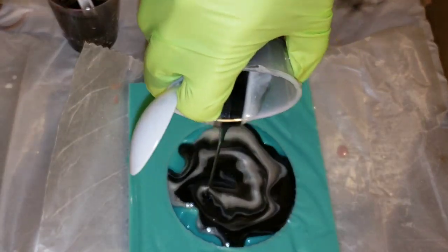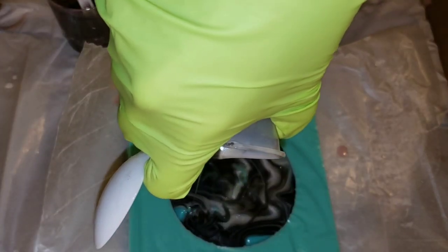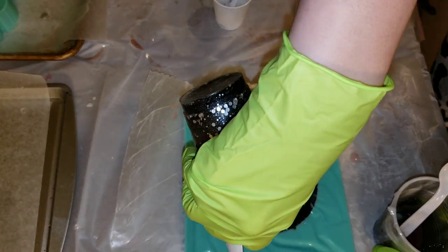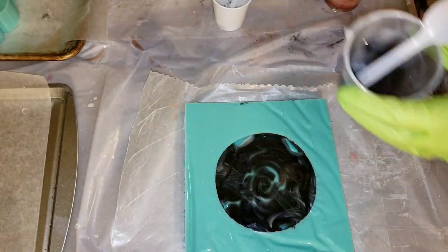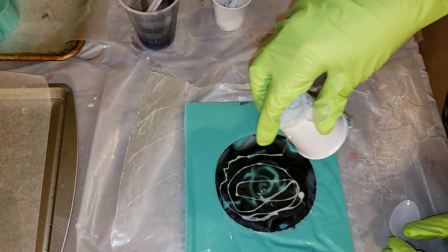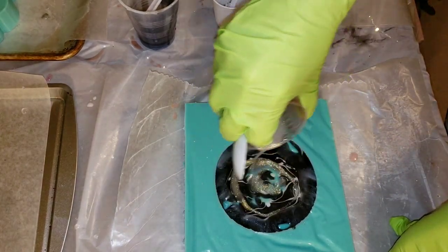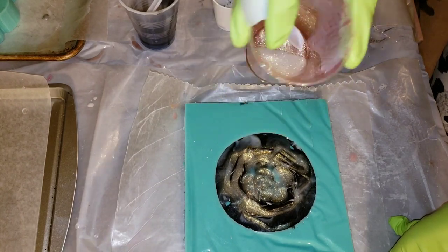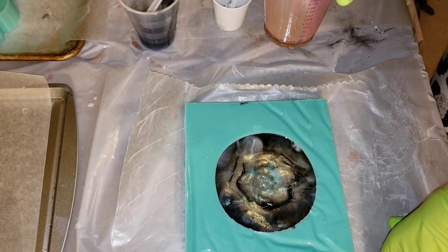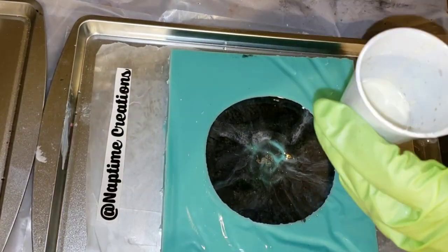I mixed up my resin and pigments off camera — I was doing a dirty pour. I just went in and layered my cup with the Black Pearl, White Sand, and Suncatcher and poured it into my mold. Now I'm just going to add some of the pigments individually on their own. If you're new to resin and want to see a step-by-step tutorial on how to mix resin and pigments, I'll link one of those videos in the description below — I just cut it out of this video to save time.